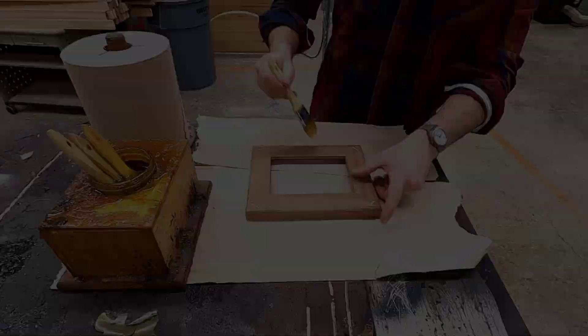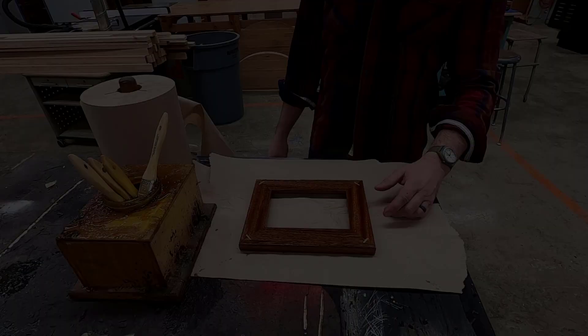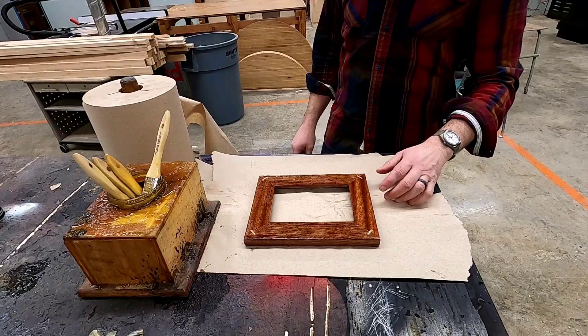If needed, complete a light finish sanding because it's time to go to the finishing table. Apply a light coat of oil to all sides. No matter how careful you are, you're still going to have a lot of excess, so use some paper towels to wipe off all of the extra. If you're unsure how to safely dispose of the rags, please ask the instructor.